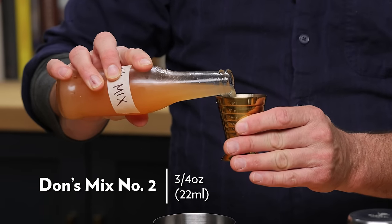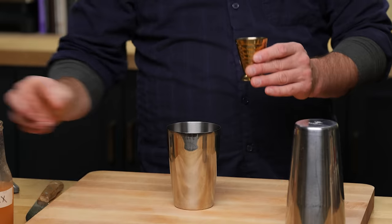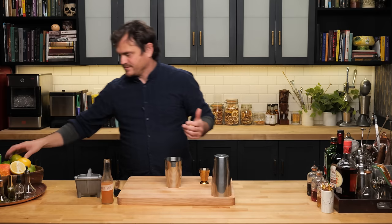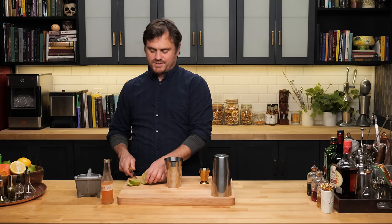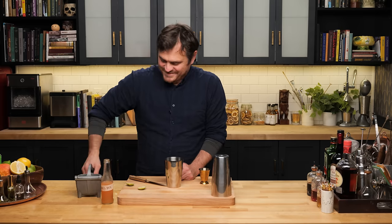The Muerto Vivo is a cocktail from Shannon Mustapher's book Tiki: Modern Tropical Cocktails — we are slowly bartending our way through this entire book. Muerto Vivo literally means zombie in Spanish, so I'll give you one guess what riff this is on. What we're going to do is super easy: three quarters of an ounce of Don's Mix — technically Don's Mix number two, which is a two-to-one ratio of grapefruit juice and cinnamon syrup. Nobody ever makes Don's Mix number one, so for all intents and purposes it's just Don's Mix.